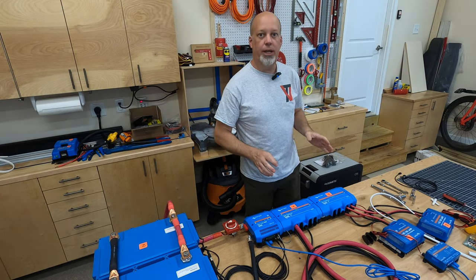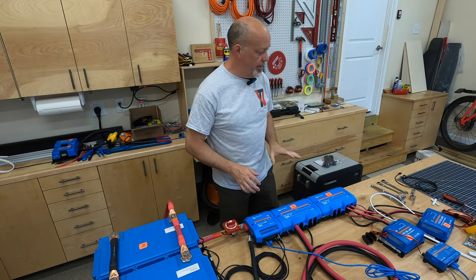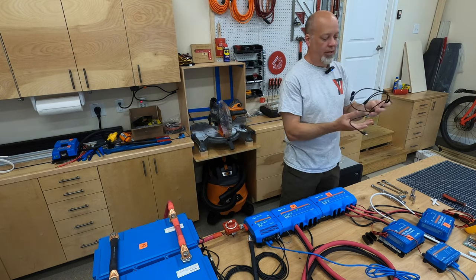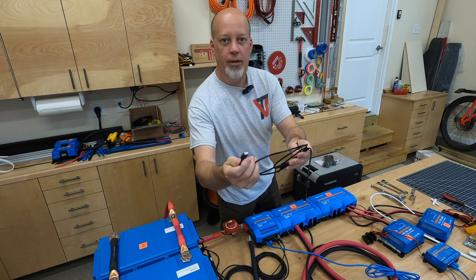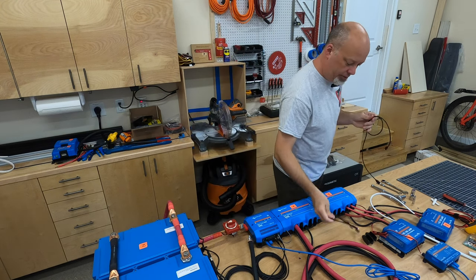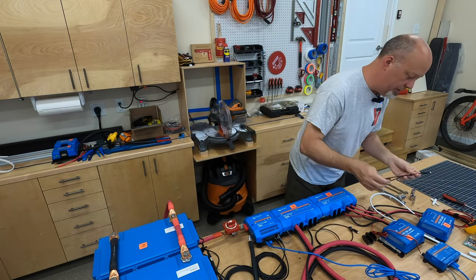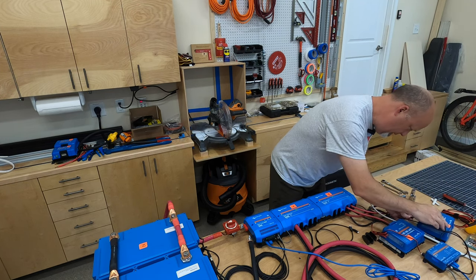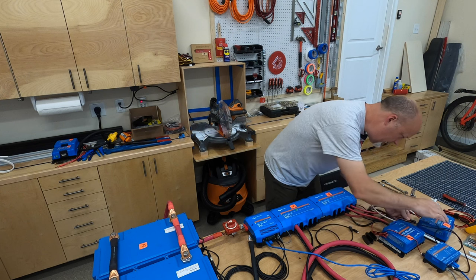One last thing for connecting the MPPTs is a VE.Direct cable — that's these. This is how they're also going to communicate to the Cerbo GX. Here's the connection in the front.